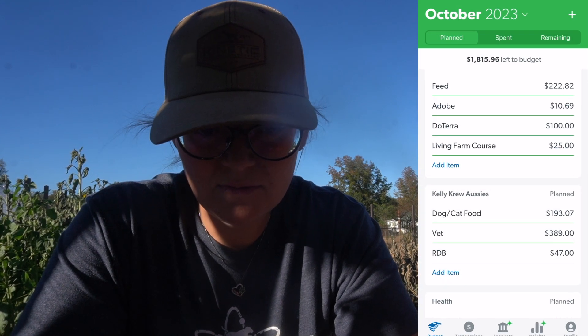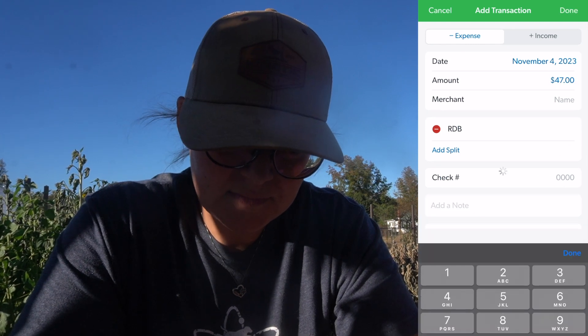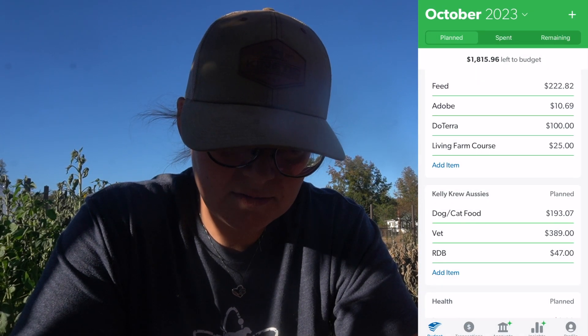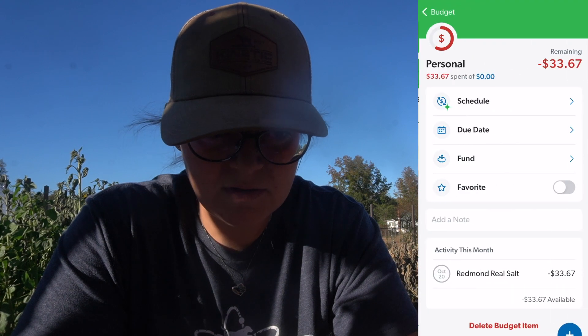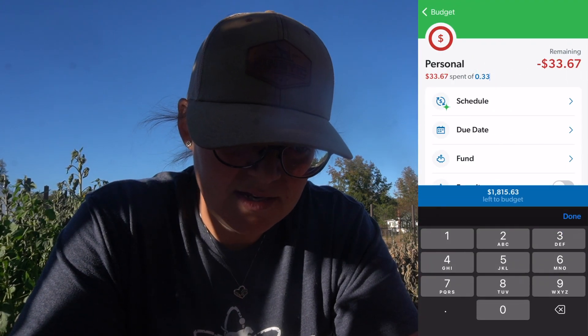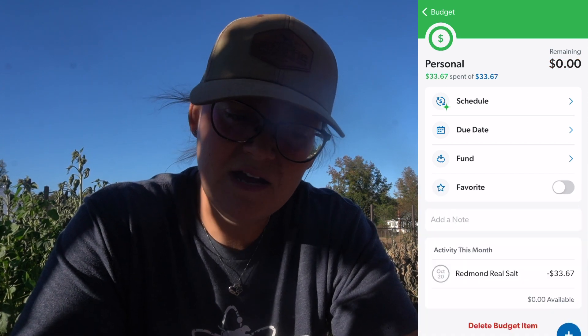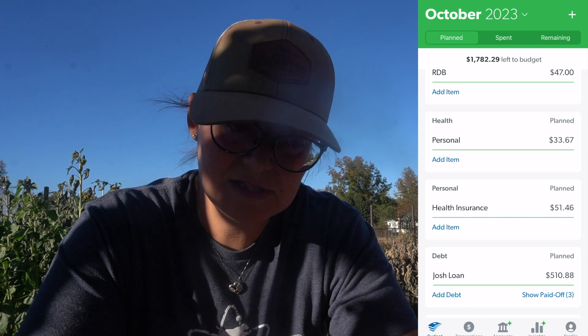Dog box went through. We actually bought some red mineral salt relight at the conference, so that's under personal. And then we had health insurance and Josh's loan.